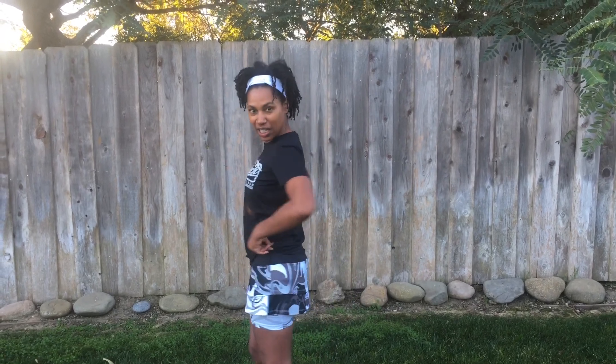Hi everybody, this is a review of my new Cascade skirt and you can get a little look of it. I have not run in it yet, but I'm actually running a half marathon in it. That's usually a no-no to run a race in a skirt or anything you haven't worn before, but I'm feeling pretty confident that it's going to work out.